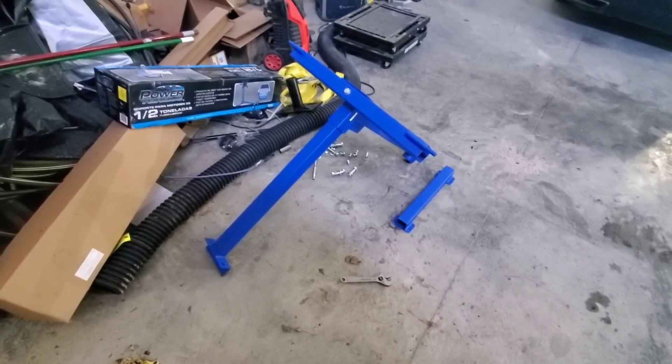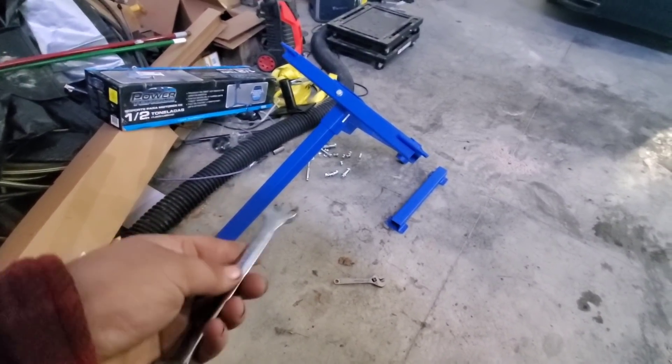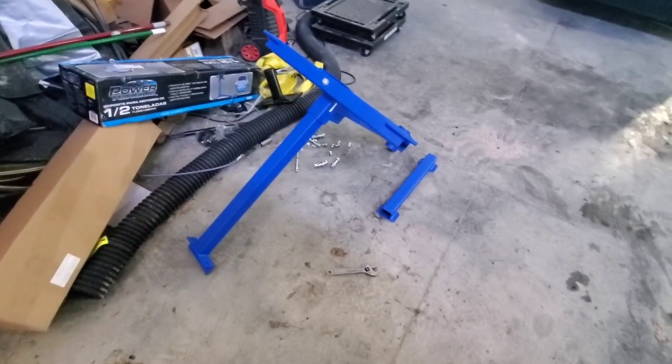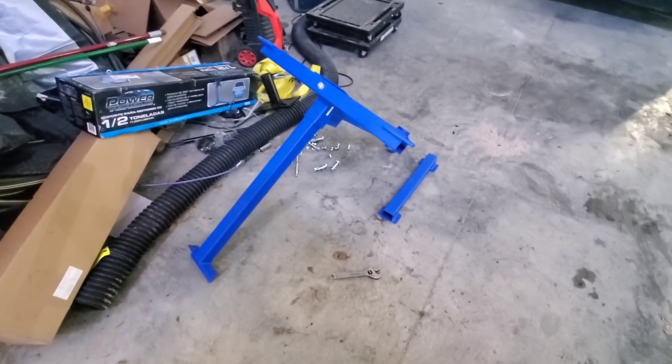I bought an engine stand. So we're getting this thing put together. This is one of those tools that every time I move I get rid of it because I'm like, it's not worth the space, I don't need it — and then I get stuck buying another one again.